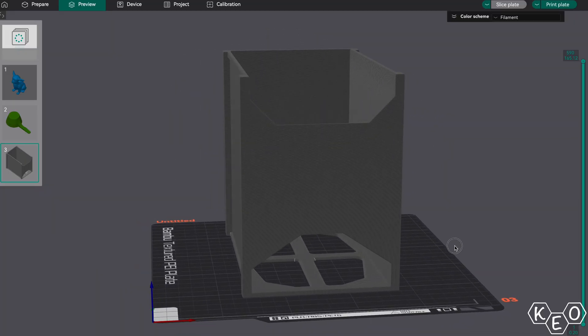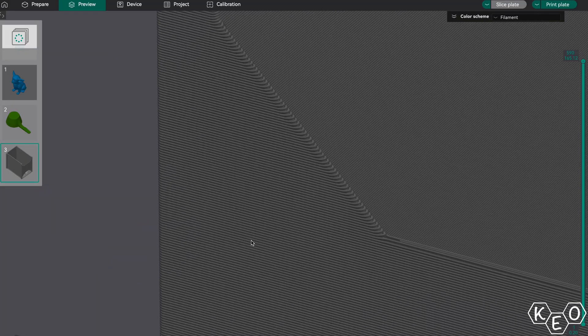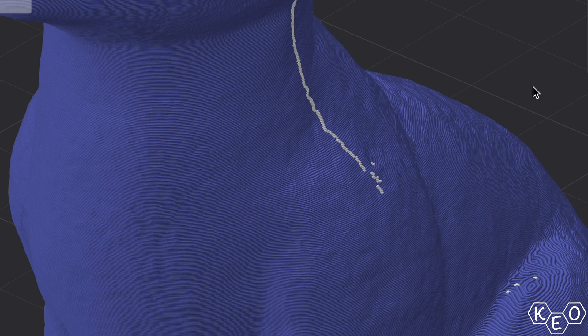Ultimately, you need to decide model by model what layer height is going to be suitable. If you've got a big square blocky model or if it suits the aesthetic, layer height's not really a consideration — crank it up, it doesn't matter. But if you've got something that's more organic with a lot more curves that need to be replicated more accurately, you're probably going to want a fine layer height and you just have to bite the bullet on speed. Personally, I run a pretty chunky 0.28 layer height with a 0.4 nozzle, and that seems to work for just about everything except for a couple of fine exceptions.